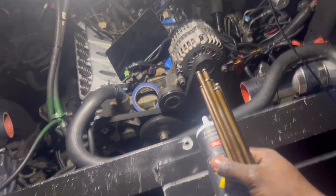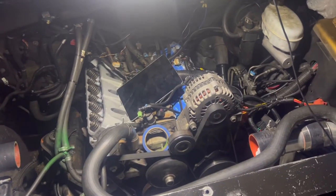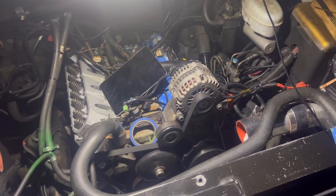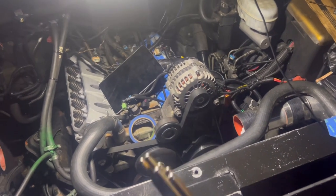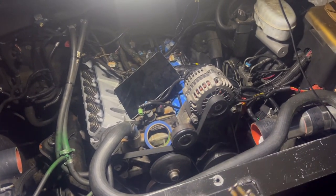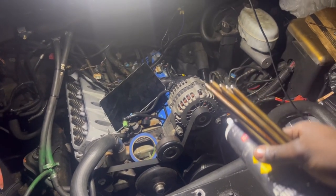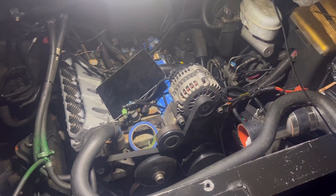I already tore all my bolts down. I'm gonna do these rocker arms the fast way — seen the video on how to do it. Just one time, I won't have to keep turning the engine and doing them one by one. I can do a few here and there and then boom, it's one and done.